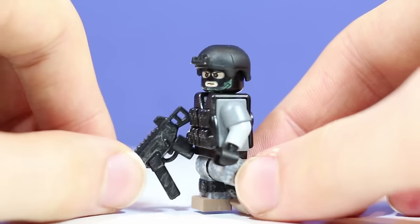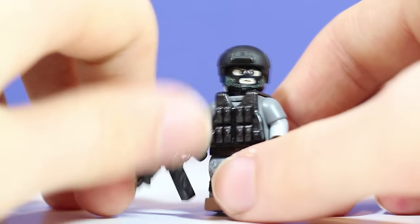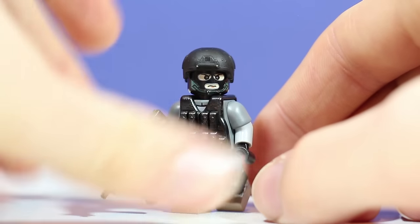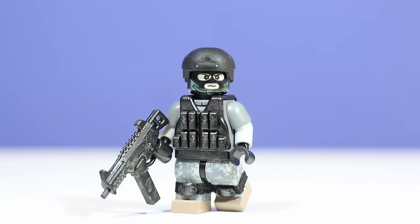As far as gloves, I just gave him regular black gloves. I was going to paint something on them, but I decided not to — I wanted to keep the color scheme, which is pretty much black and dark blueish gray and light blueish gray. So gray and black — that's a really nice color scheme.